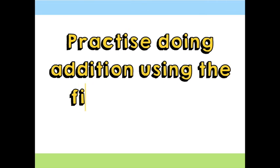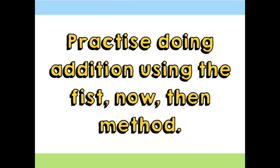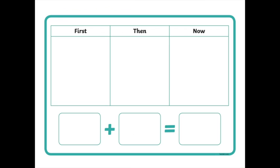So why don't you practice doing addition using the first, then, now method? You could draw this table on some paper, or screenshot and print it. Then practice doing some addition — draw your own pictures, maybe fruits or toys or anything you can imagine. First, then, now — and write the correct number sentence.